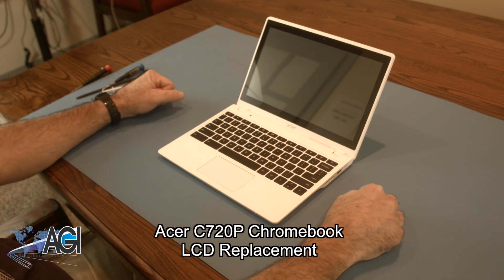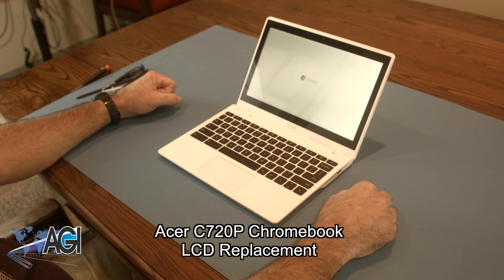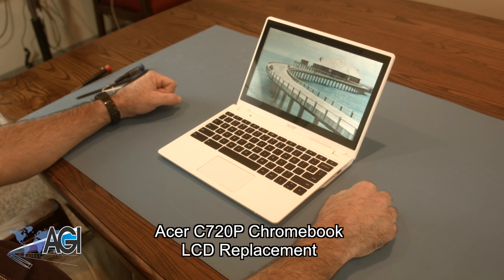Hello, today we'll be showing you how to replace the LCD in an Acer C720P Chromebook.